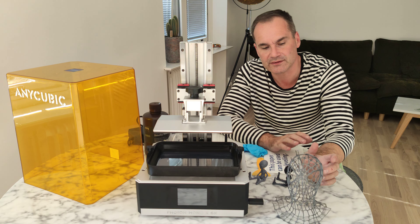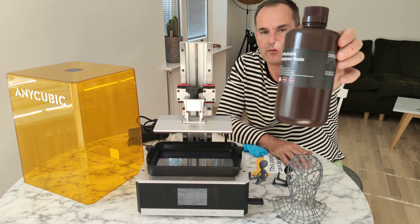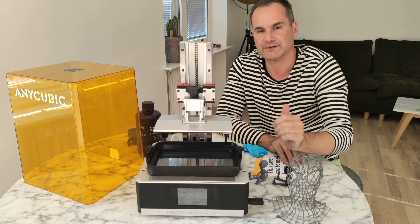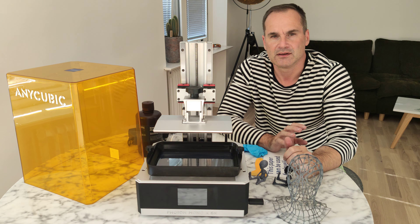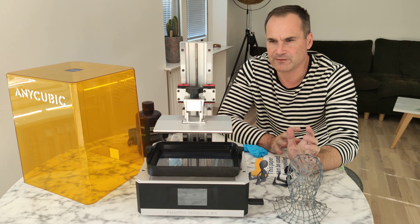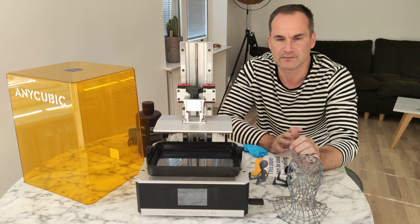I printed even a lamp — water washable resin from Elegoo, in 100 microns. It took less than 5 hours — about 4 hours and 50 minutes. It's huge.